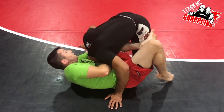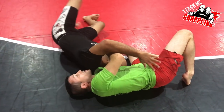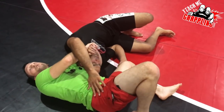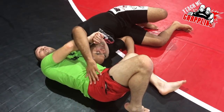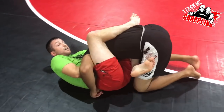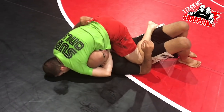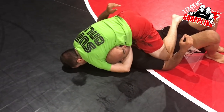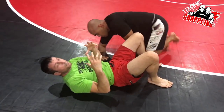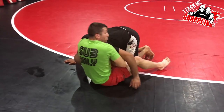Sometimes though, your opponent is going to roll over before you can cinch it. When you drop into position he rolls, so you follow. If I was super tight and wrapped him well, I can go right to the mount — pulsing on my forehead, dropping my stomach, and finishing the choke from mount. That's step one: if you're really tight, just go with him and choke him in mount.